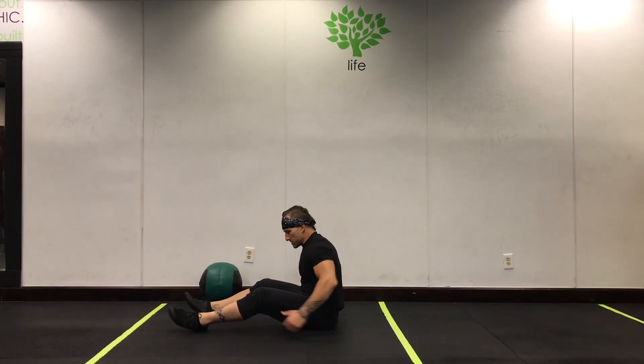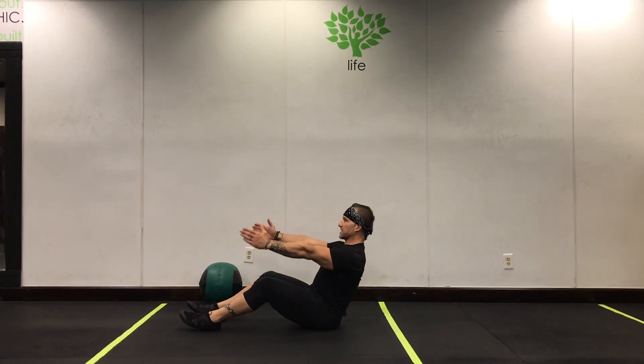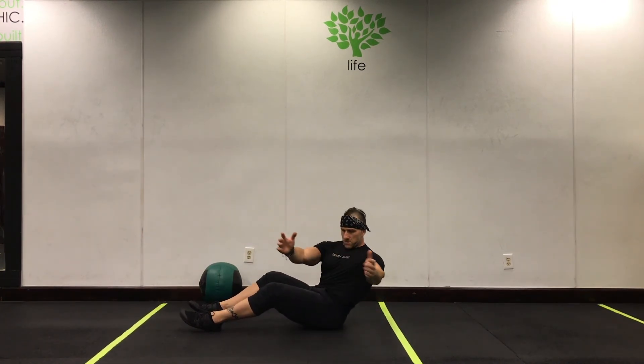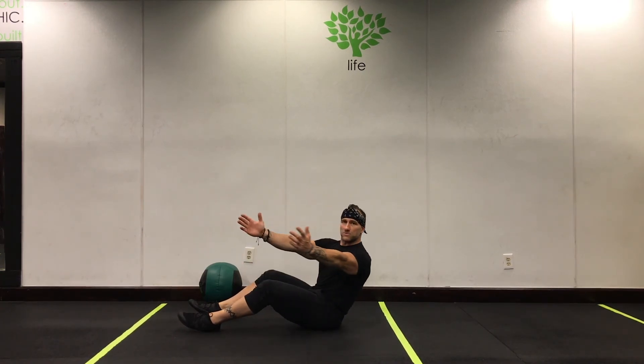In order to work those muscles, what we're going to try to do is anchor our feet onto the ground, keep our hips straight, and simply rotate our upper body. Now we can isolate those muscles. When those hips move too much, we're not getting as much effectiveness — we're losing the effectiveness of the Russian twist, the torso rotation.